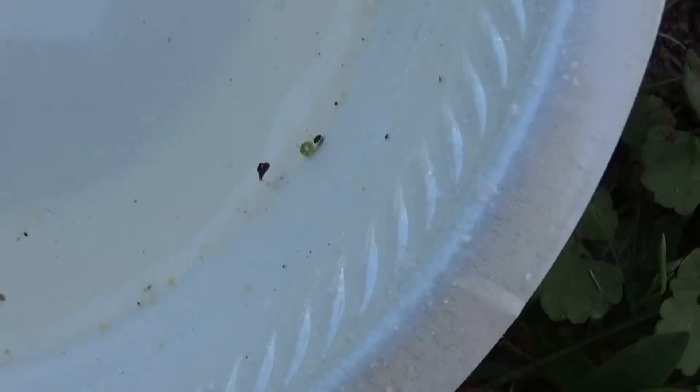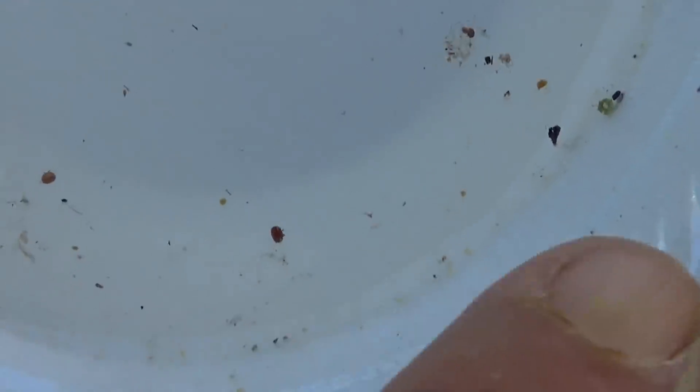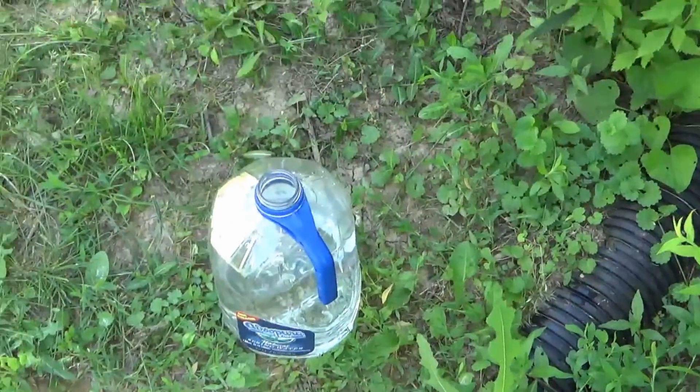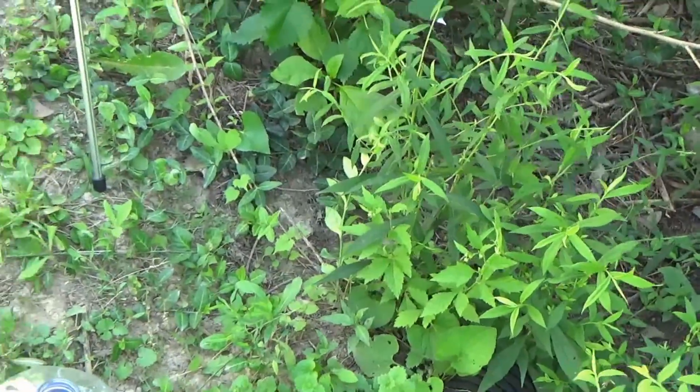There were two mites — this is dirt over here, but here's a mite and here's a mite. So we had two mites to over 300 bees, so that's less than 1% mite count. Mites shouldn't be a factor in that hive. So as it stands right now, I'm saying they're probably going to supersede that queen here in the next week or so.